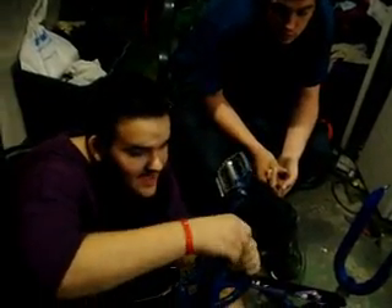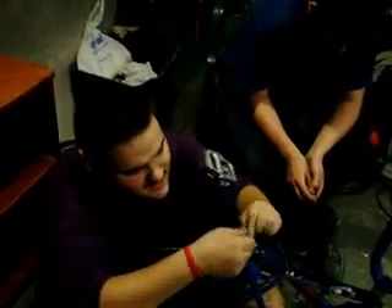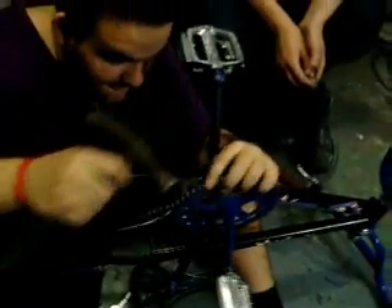Now this is much easier with a master link — way easier. They have the tool, I forget what it's called, but it's very simple. You can buy it at Walmart — the chain tool. To be honest, I bought it like maybe 10 times and they work good, but after a while they break. They're like mad expensive.